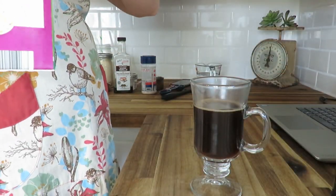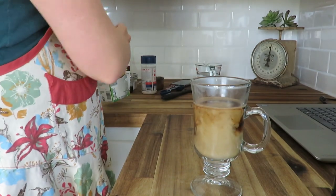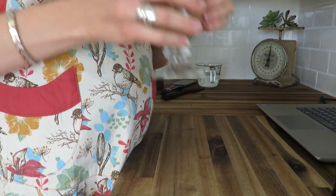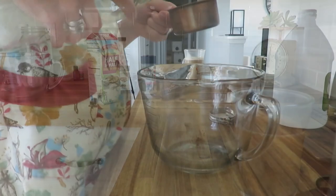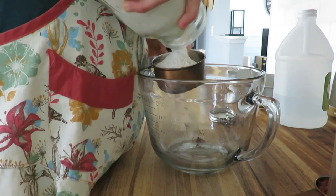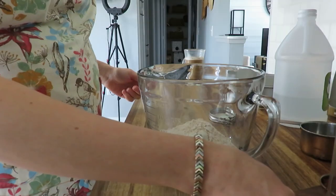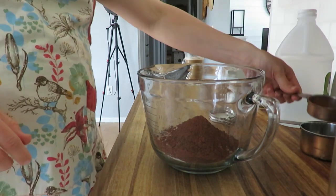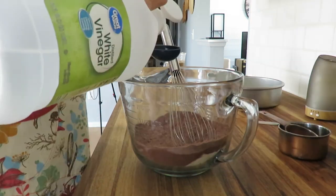My fun mug here — I enjoy drinking out of fun mugs, so that was just a little splurge I had mid-afternoon because that jerky did take quite a bit of the morning. And here I am making a chocolate cake, actually, because I'm experimenting for my daughter's birthday with some different cakes. I'll link the recipe below if you're interested.